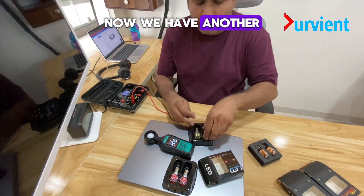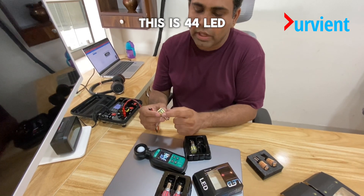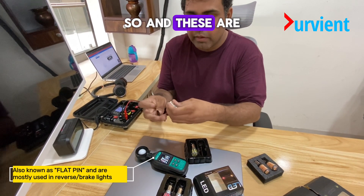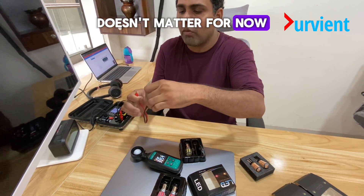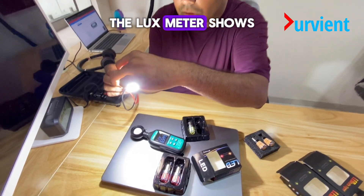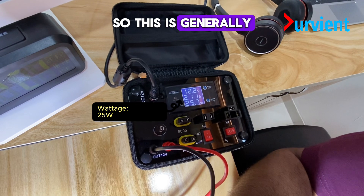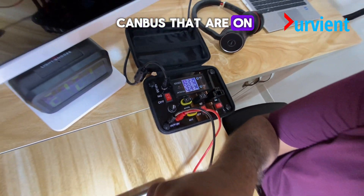Now we have another one here. This is our latest iteration — a 44 LED with curved beads. These are superior LEDs. It's a white color and flat thin. These are bipolar as well, so we can connect the positive here or here — it doesn't matter. You can see the lux meter shows around 6700 lumens. On the wattage front, we have 25 watts. This is generally safe with regards to canbus error — we won't get any canbus error on our cars.